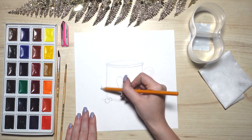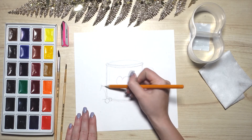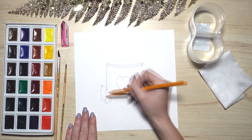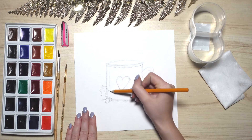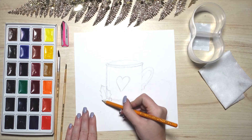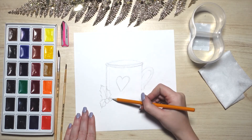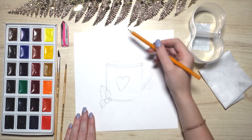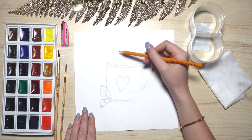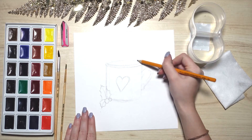Next to the berries, continue with drawing a branch of a holly tree. The first leaf will be bigger. Mark dots to show the edges and fill in the gaps. Note, the edges of the leaves are to be sharp. One leaf and another leaf a little smaller. Inside our mug, we will place marshmallows, a caramel stick, and a few berries and leaves.